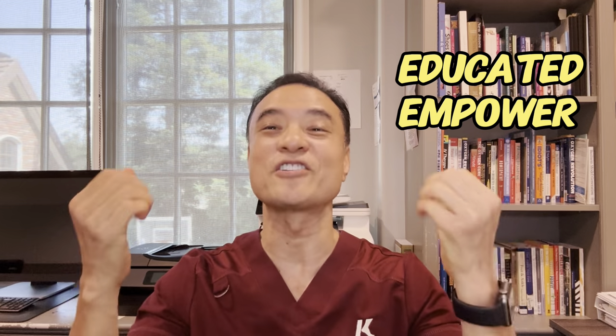Thank you for watching this video. As you can see, these types of accidents always happen either at night time or over the weekend. You should learn how to tape this properly at home so you can heal quicker with less problems in the future. Of course, if you don't feel better within two weeks, you should absolutely go see a foot doctor. Until then, be educated, get empowered, encourage others today.